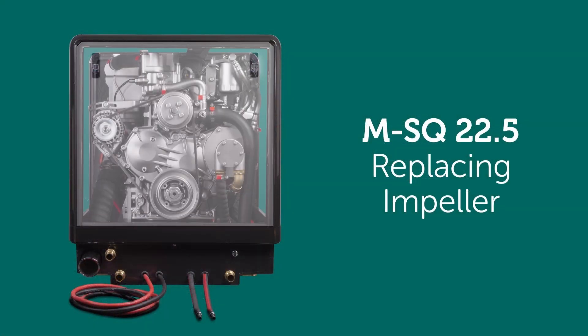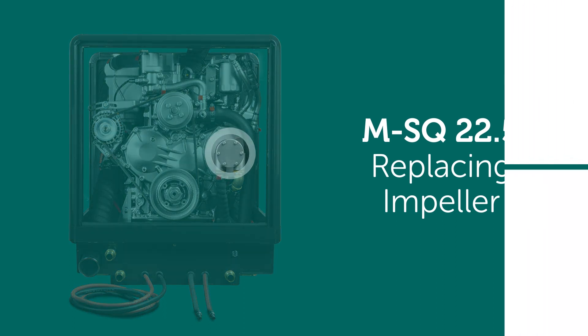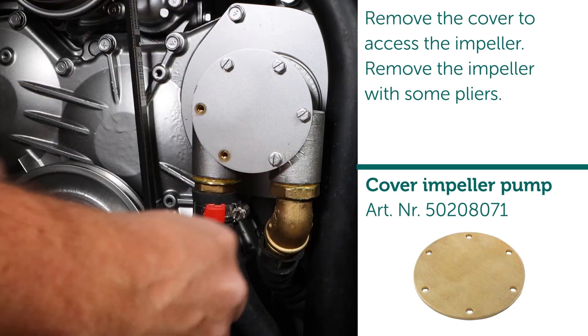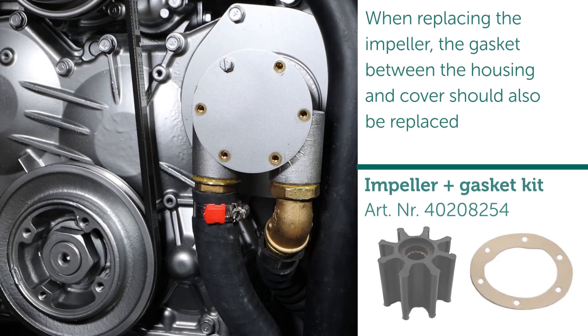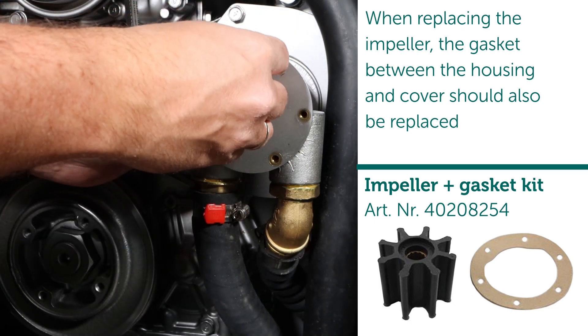Replacing impeller. Remove the cover to access the impeller, then remove the impeller with some pliers. When replacing the impeller, the gasket between the housing and cover should also be replaced.